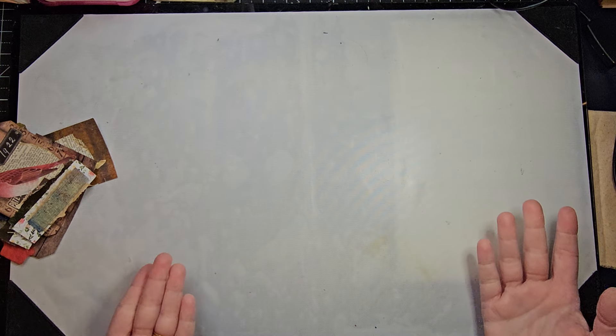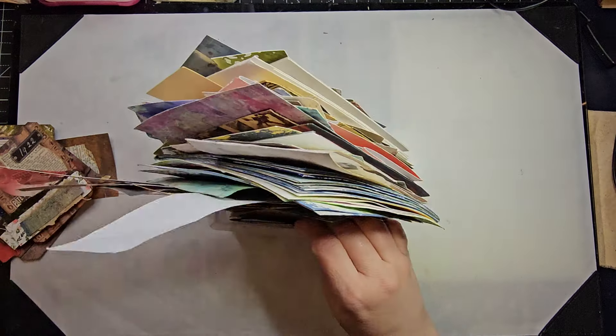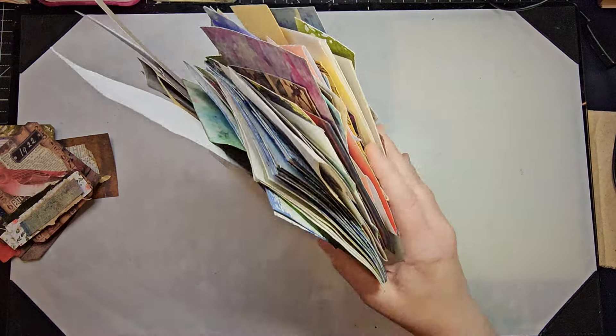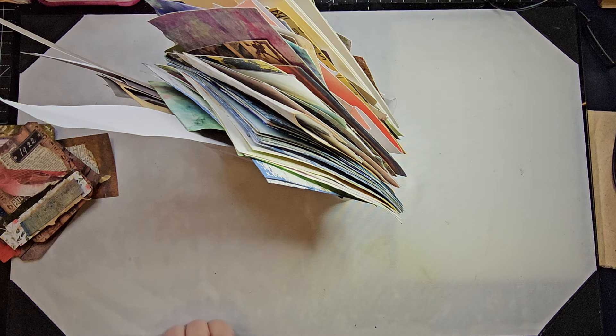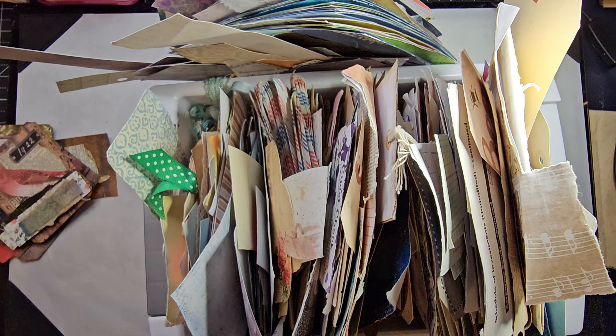I'm going to make four pieces of ephemera from my box. I've got two boxes actually right now — of course I do — of unmade ephemera. I've got bases and unmade ephemera here as well as in this box. My goal is to get this all down to one box, so some of this may be going away.